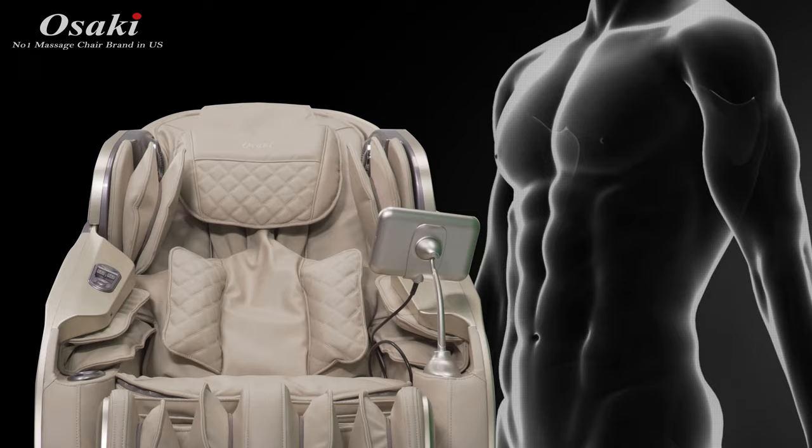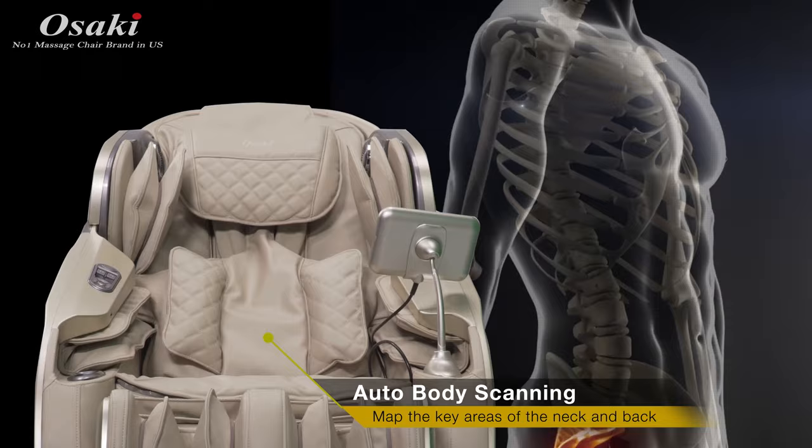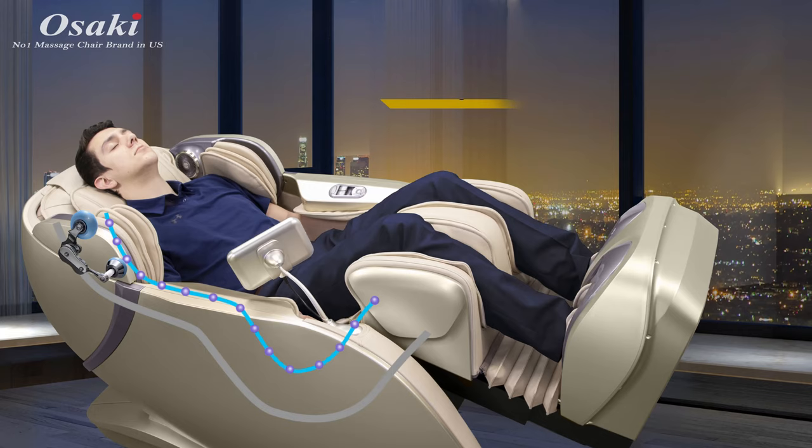The Osaki OS Pro First Class. The OS Pro First Class will conduct a body scan and map the key areas of the neck and back to ensure a consistent amount of pressure while conducting the massage.